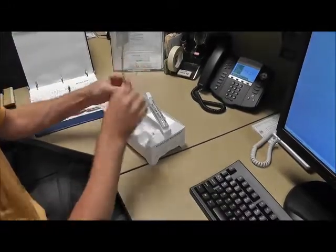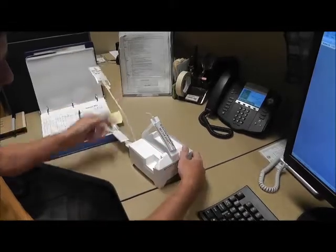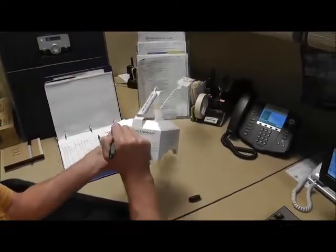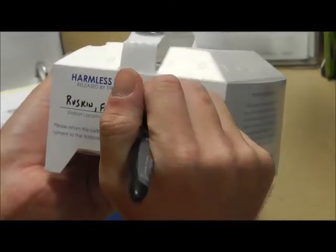The first part of the process is opening and inspecting the LMS-6 radiosonde. The sonde includes a sensor for pressure, temperature, humidity, and also a GPS sensor for wind speed and direction. We inspect the components to ensure there isn't any damage.